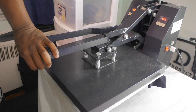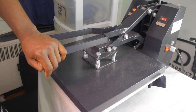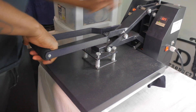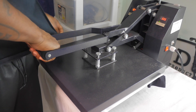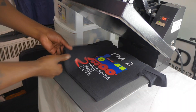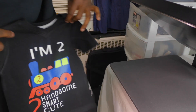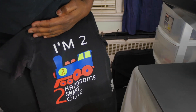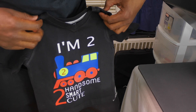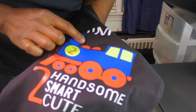Shout out to Superdell — he's live right now on his show on YouTube. So dope. Watching this show. All right, so this shirt is finished. You guys can check it out. What do you guys think? Too handsome, too smart, too cute. Dope shirt, I like it a lot.